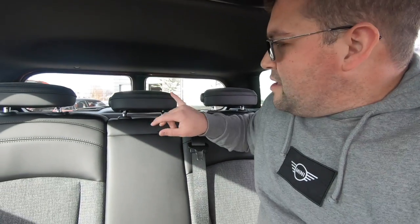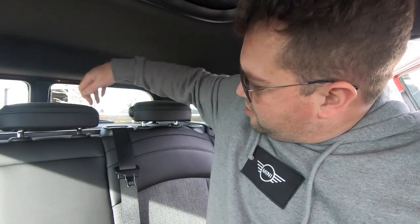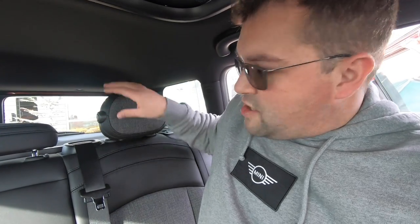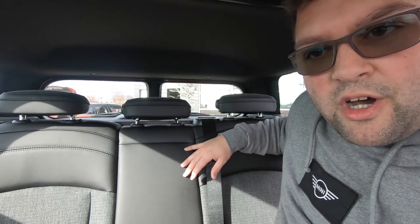This particular car isn't equipped with the armrest, but you can get a 40/20/40 split bench for the rear of the Mini Clubman as an option — this one has the 60/40. Now, for rear visibility, notice how the headrests are positioned low: that's so you can see out the back window while driving. When you have passengers and want a proper head restraint, you push the buttons on the side and swing them up.